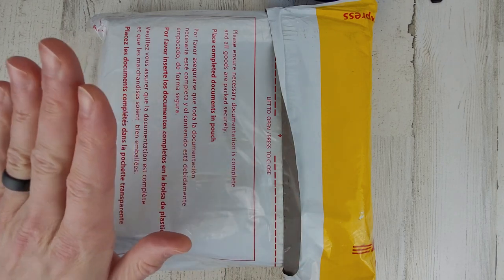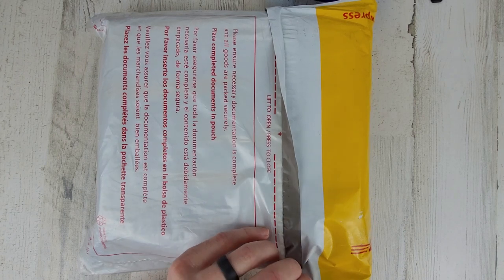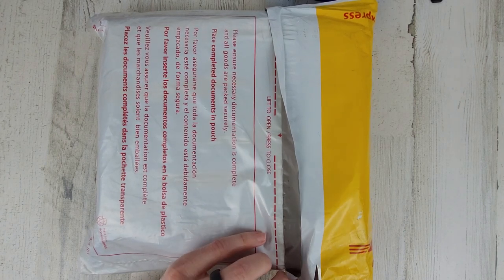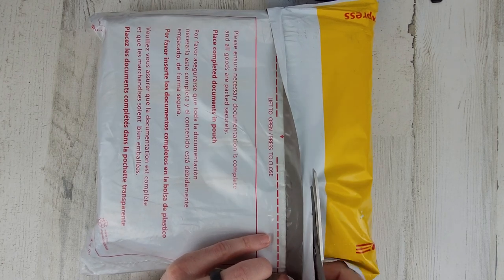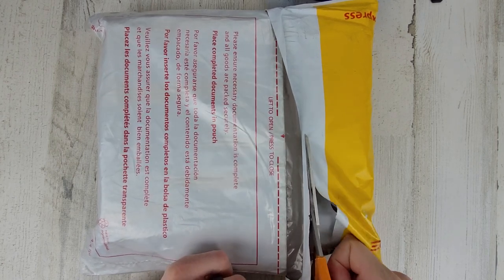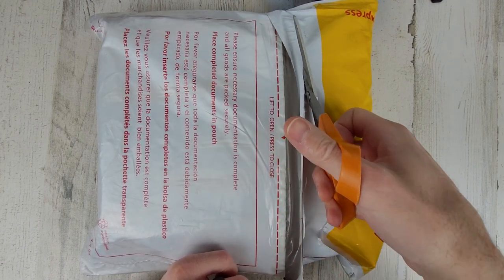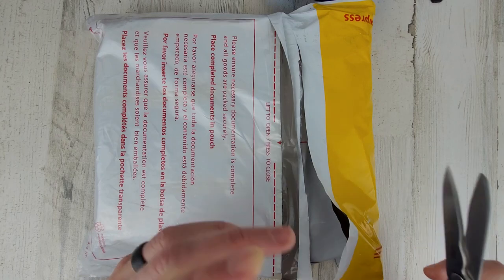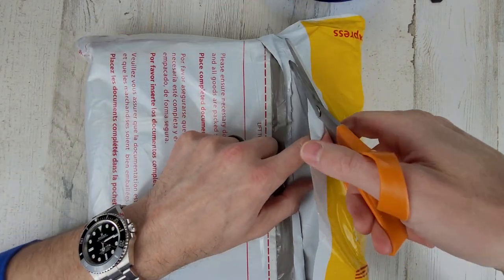This is the latest version of the Swordfish. It has a sapphire bezel insert instead of ceramic, so I'm looking forward to checking that out. I'll compare it to some other Zelo Swordfish watches in my collection.